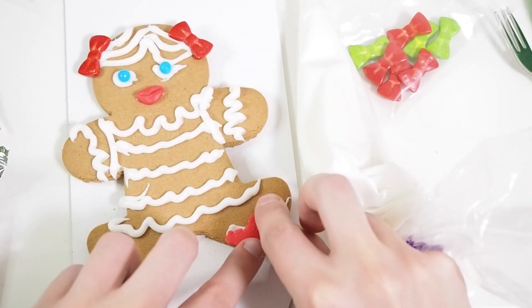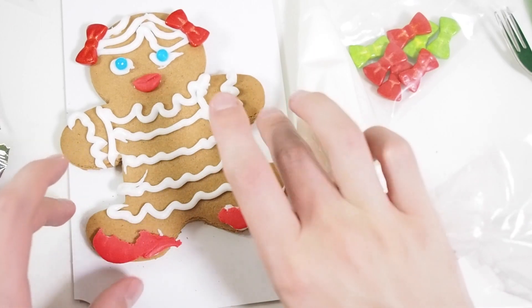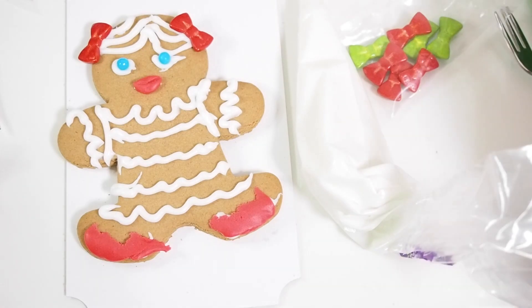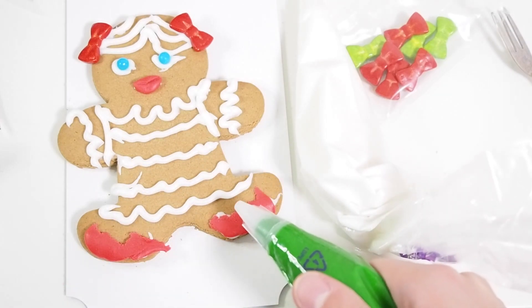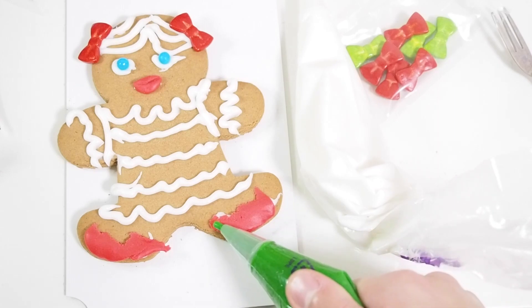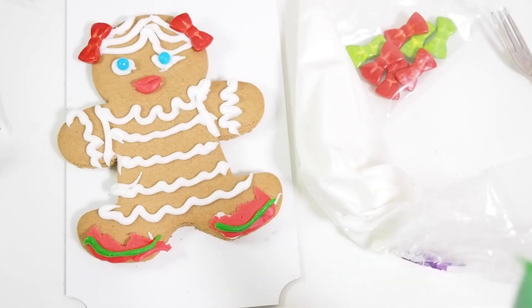These are shoes from Versace. Does Versace do shoes? I'm not sure, but if he does, then that's the shoes he would do. And of course, because Versace is a weird brand, they add some red stuff, and then they add some green stuff on top. In design, actually, you never mix red and green, but it's Versace - it's high fashion, so it's okay.